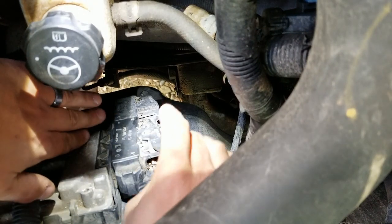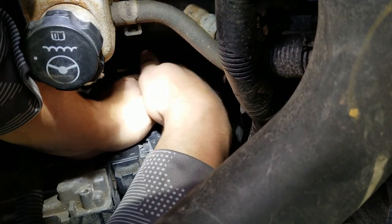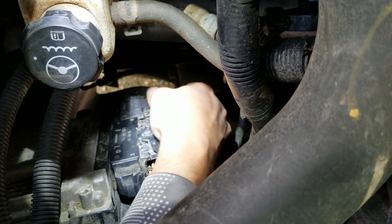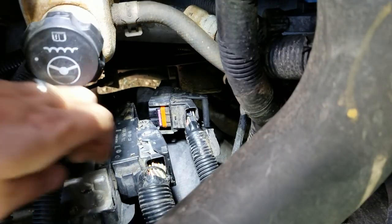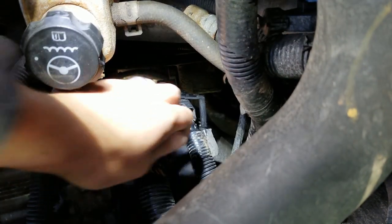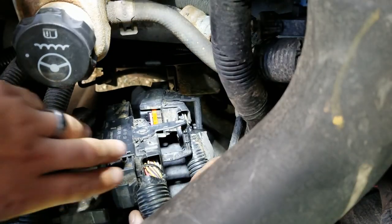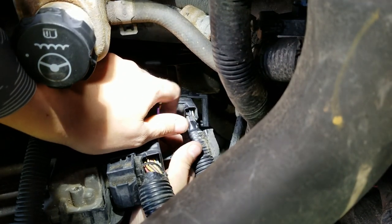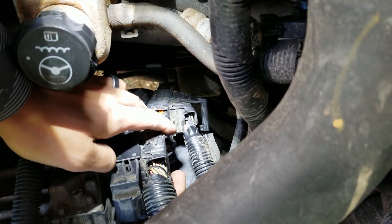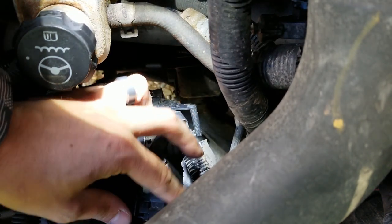The best way I've found to do this — it's got ratcheting locks on here. If you take the bottom one off first, it makes it a little bit easier for you to get that top one out. Just prise up like that, and then just fight it through all your wiring.